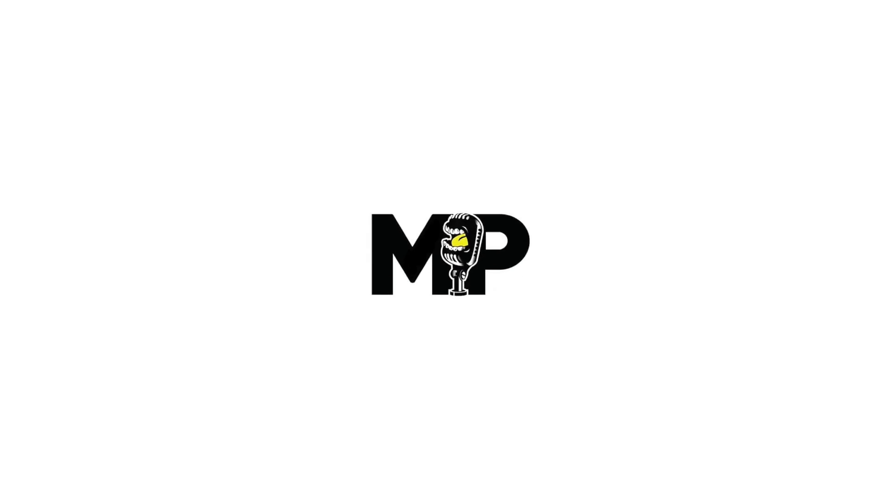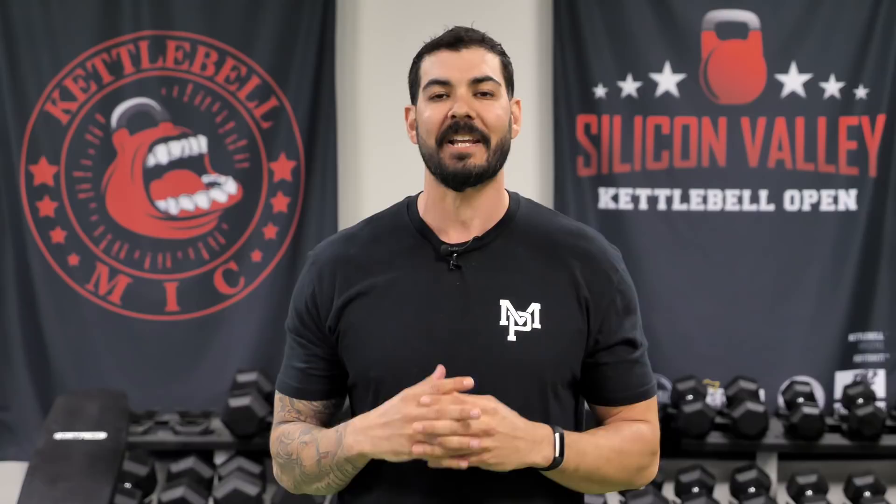Welcome back to Mind Pump TV. I'm your host Adam Schaefer. This is the third video of a five-part series we are doing with John Wolf from the Onnit Academy. We're going to cover why you should use the mace and steel mace clubs, how they are beneficial, and talk about the rotational and anti-rotational properties of these tools and how to incorporate them with other exercises. If you like this video, make sure to like it, subscribe, and share it with your friends.